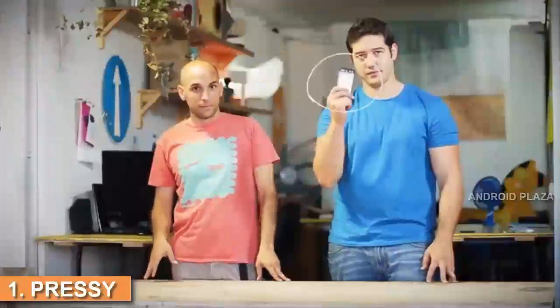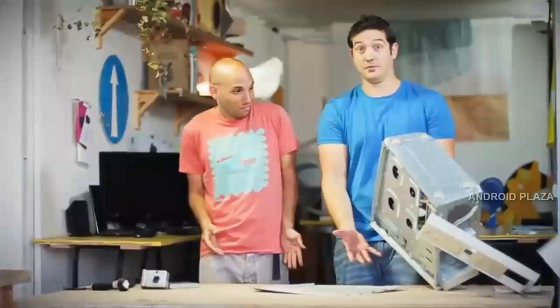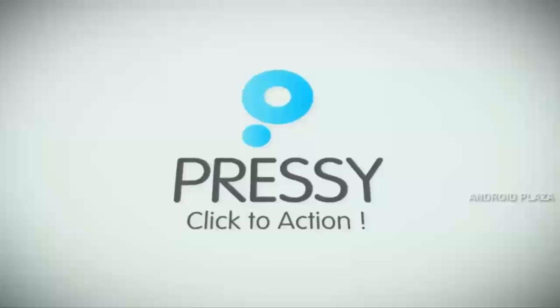Smartphones are a brilliant invention. They function as our camera, our GPS, our flashlight, and even as our entire computer. App developers do their best to make user interface as simple and intuitive as possible. But sometimes it's easier to manage things with a physical controller. Meet the inventors of Pressi, a new way to control and automate your everyday smartphone actions.